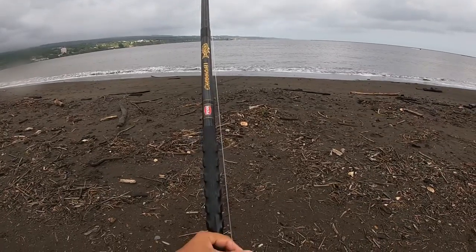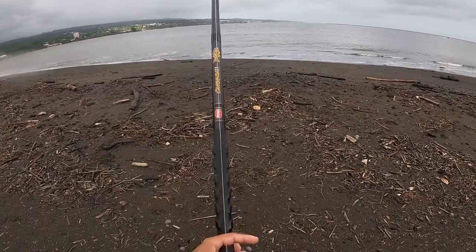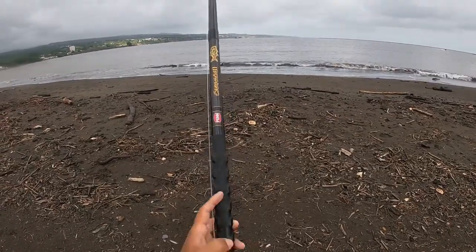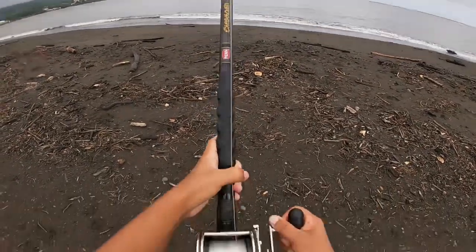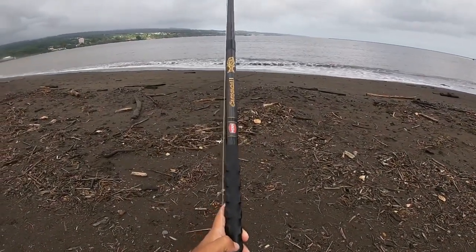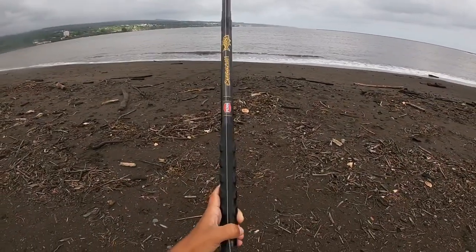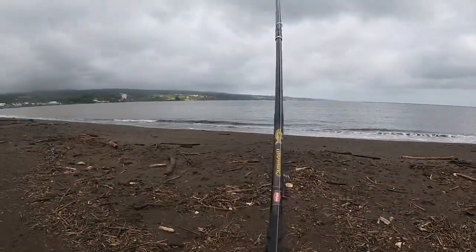Guide your thumb like this so you don't lose the line. You have to guide the line back and forth. I use my thumb like this while I'm reeling — easier. But it's all my way, so you guys can learn your way. But this is what I always thought — the basics, how to cast.